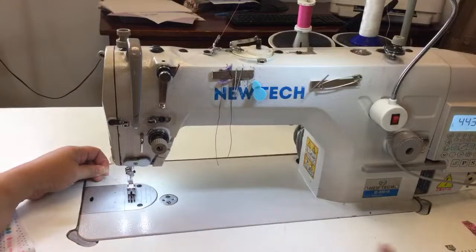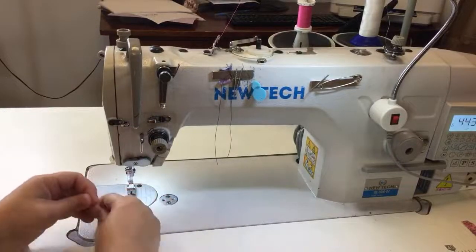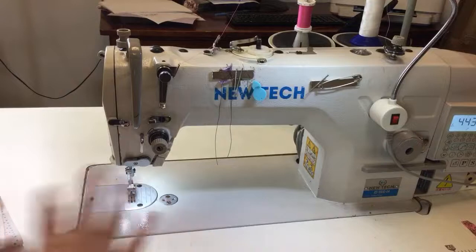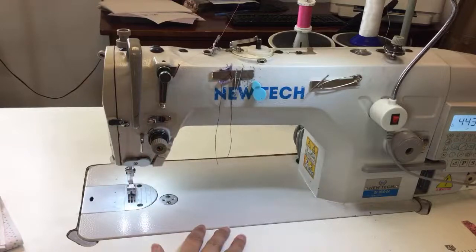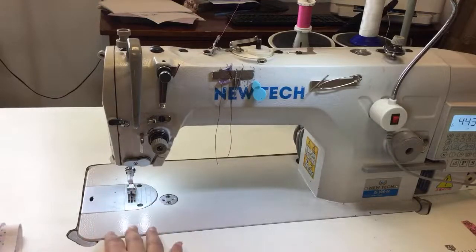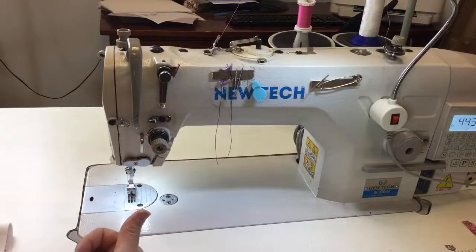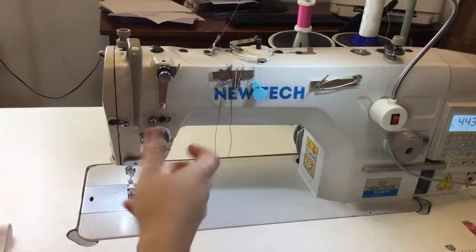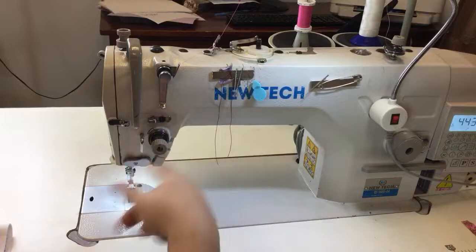I've already put my bobbin in and filled it, so I'm going to draw up my bobbin. That's something else that's different with an industrial machine versus a domestic — a lot of domestic machines now bring up the bobbin automatically, but on the industrial you have to draw it up manually. After we've done that, I know I have to lighten my tension. Just like unscrewing something: righty-tighty, lefty-loosey. I know I'm going to have to crank this about three times around to lighten it up.